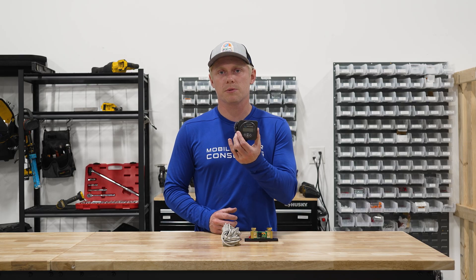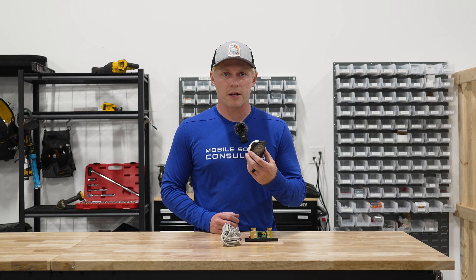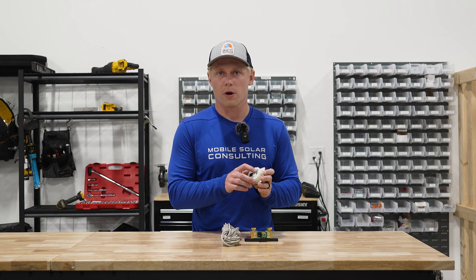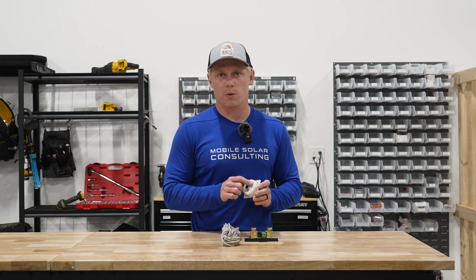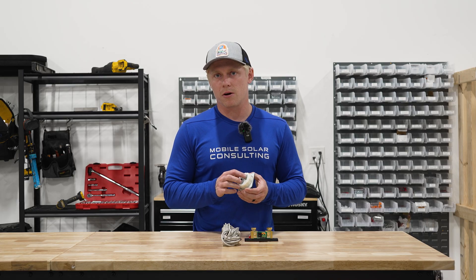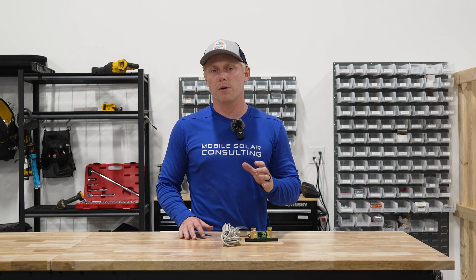Run those wires up to the display unit on your BMV. Crimp a ferrule on the end of the wires and plug them into the COM and NO port. It does not matter which wire goes in the COM port and which wire goes in the NO port. COM stands for common and NO is normally open. Once you've done that, you're done with the wiring.